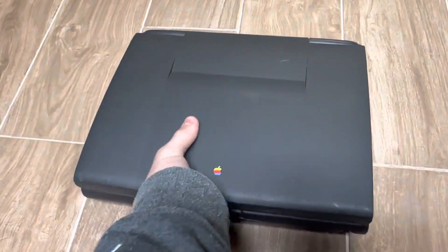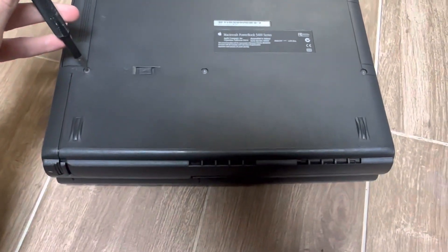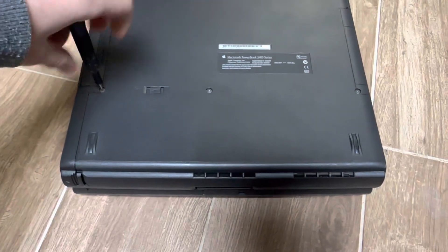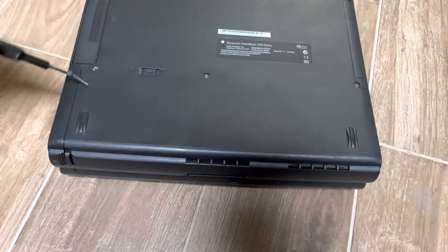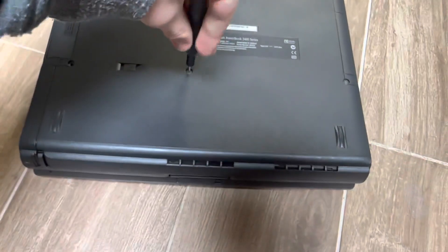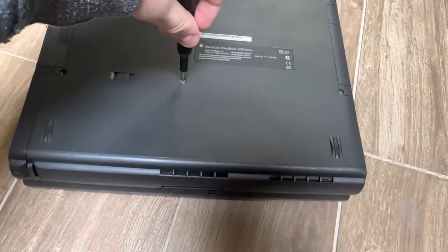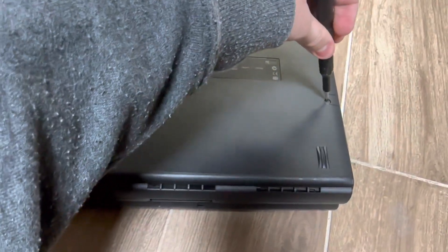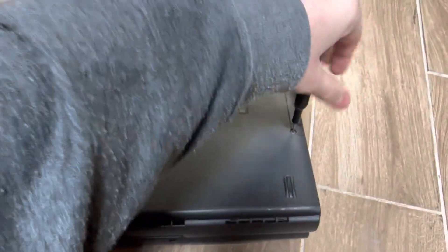Here's a quick tutorial. Close the screen hinge, flip it over — doing this all one-handed. You'll have three screws to remove on the bottom of the unit: number one, number two, and number three. That one's pretty tight on mine.